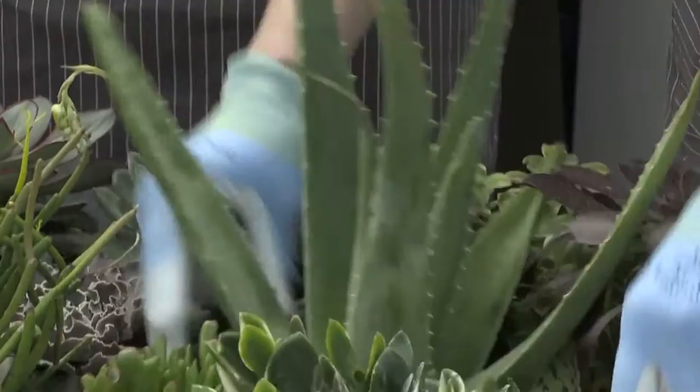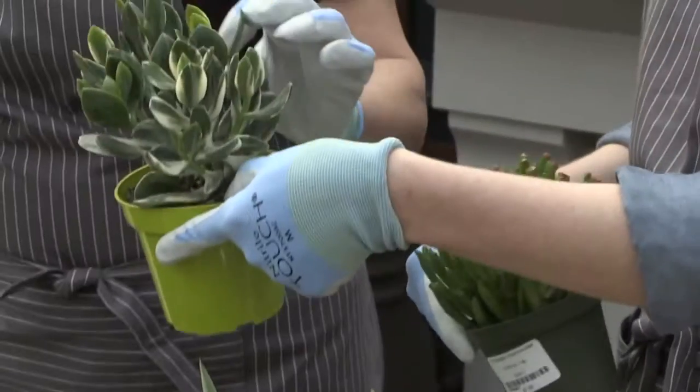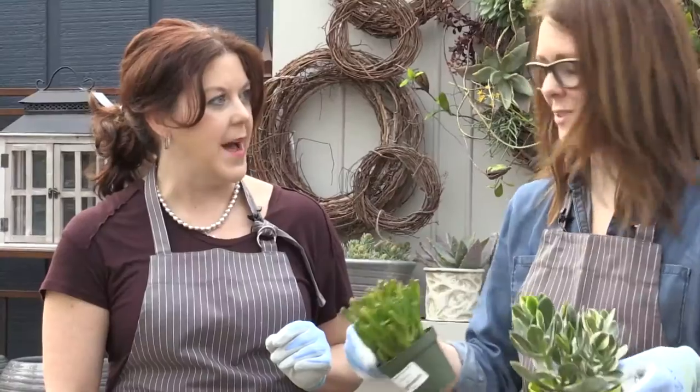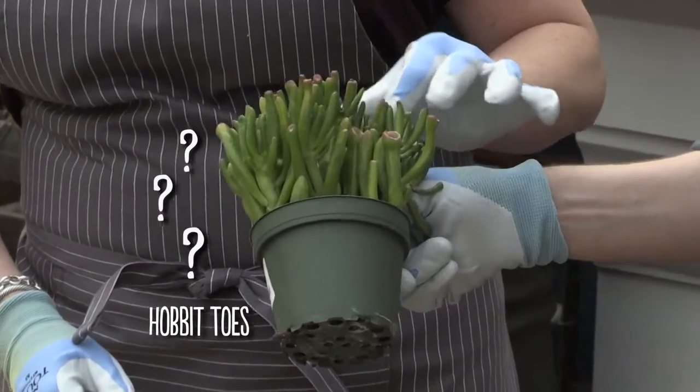Then the Crassulas are next — that's the jade family. This is a variegated jade, which is really neat, and this one's called Hobbit Toes. Hobbit Toes? Yeah, and feel how thick the leaves are. That is crazy.